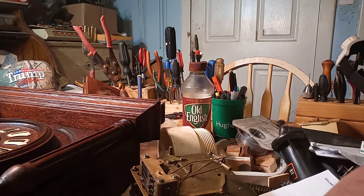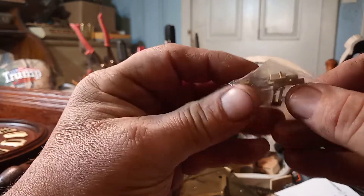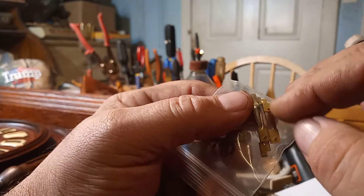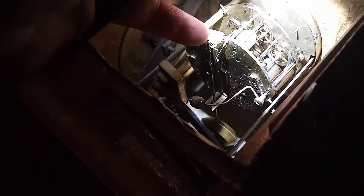Here I have different springs in this box. These springs here are for French style clocks — the way they're designed. I just happen to have a French clock handy. You can see that spring right here, and that little section of the spring goes on top.